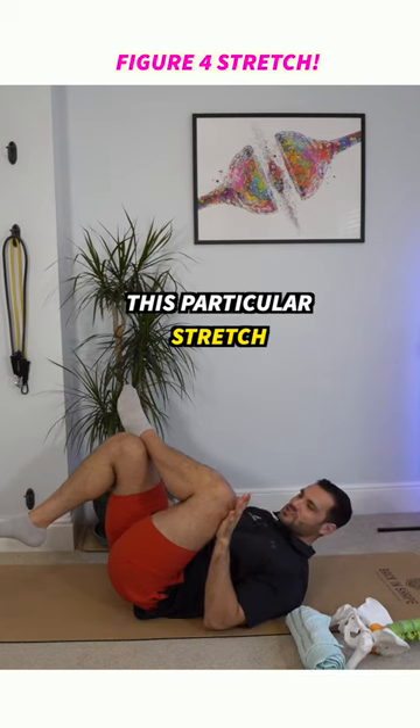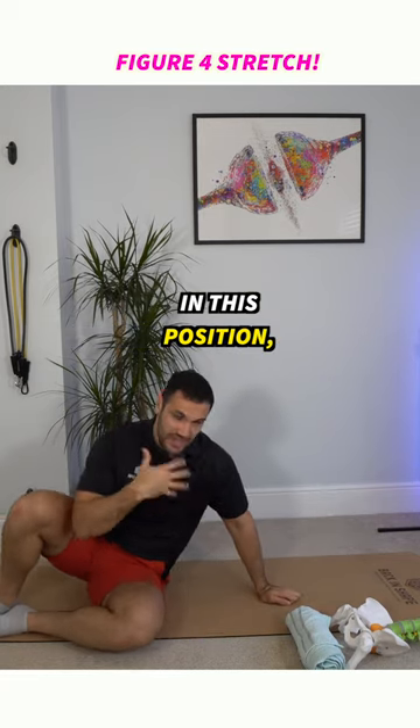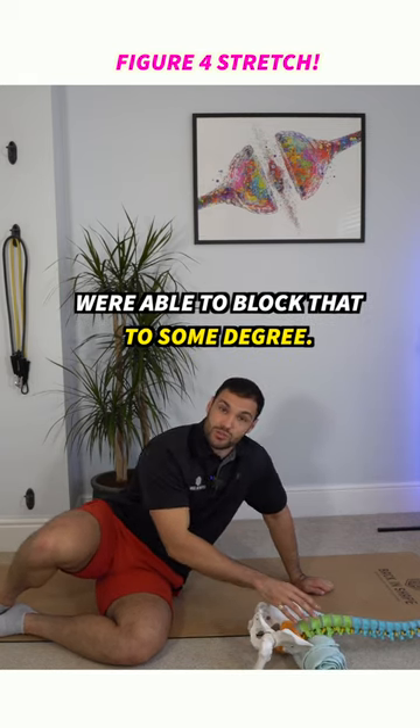What you will notice immediately when we do this particular stretch is that my back flattens right into the ground. This is the biggest criticism of this particular stretch in this position — it's so easy for our lower back to squash the ground. So by using a towel placed underneath our lower back, we're able to block that to some degree.